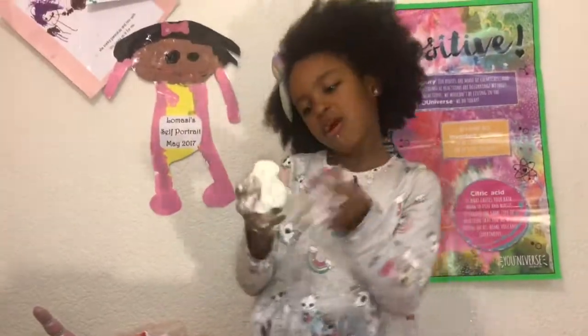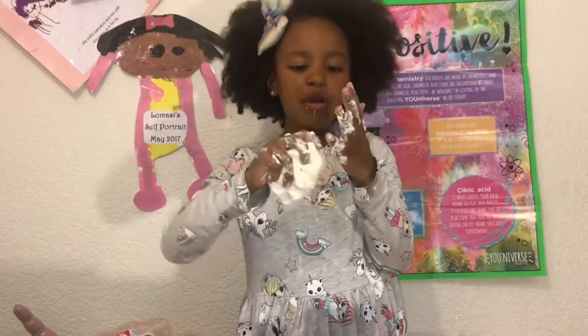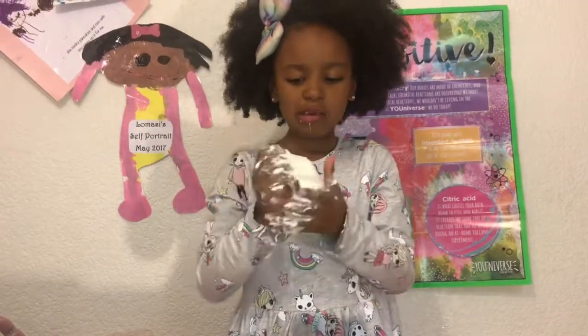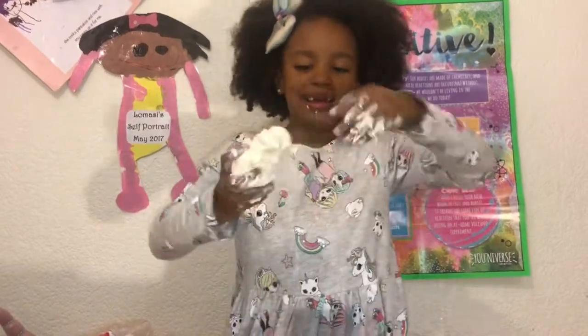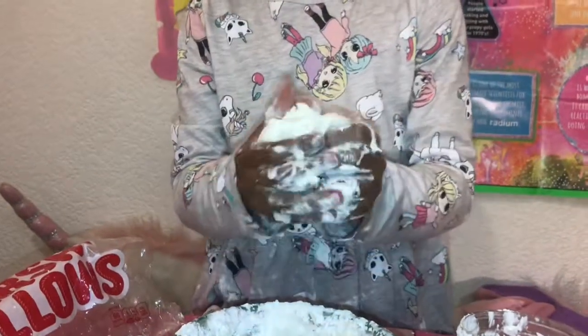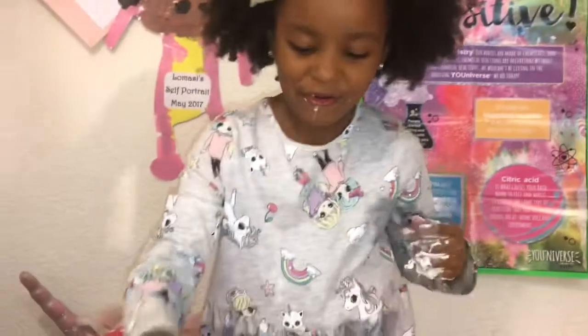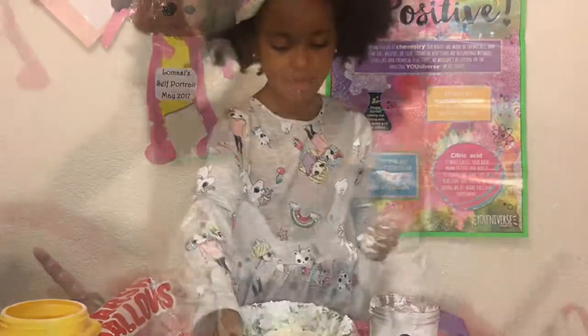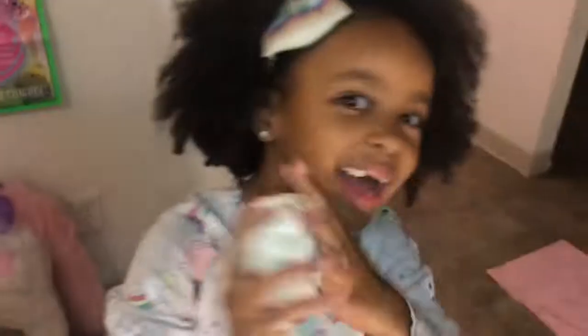This is so cool — it's not that sticky anymore. The slime that's on my hands right now was from when it was very sticky, that's why it stuck. But this one is not sticky at all. Adding more cornstarch and it's getting perfect — less and less sticky. Adding more oil too. There you go — I have slime that doesn't stick to my hands anymore!